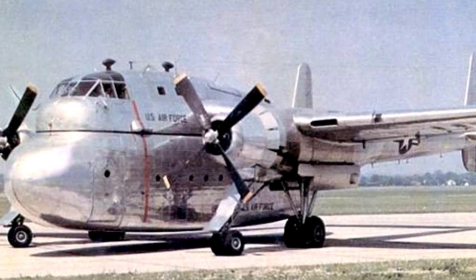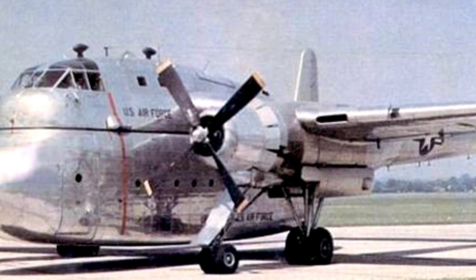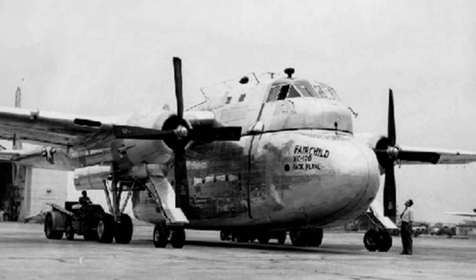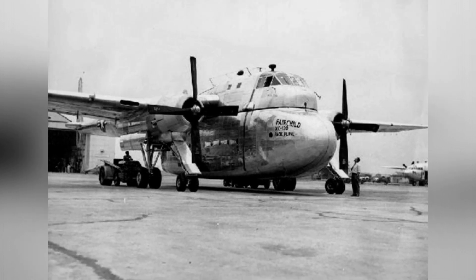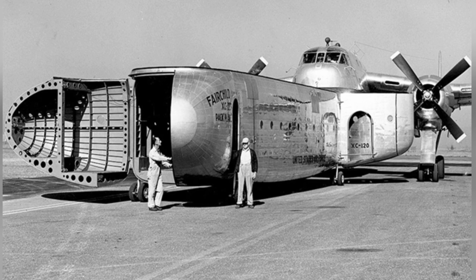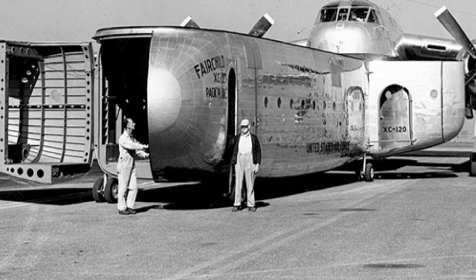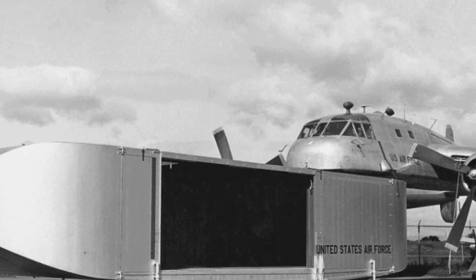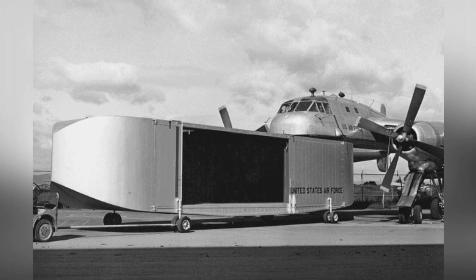The XC-120 transport aircraft has an empty weight of 18,136 kilograms and a maximum takeoff weight of 33,147 kilograms. It has a length of 26.37 meters, a height of 8.4 meters, and a wingspan of 33.3 meters. It is powered by two 3,500-horsepower R33-50 engines, with a maximum speed of 476 kilometers per hour and a cruising speed of 342 kilometers per hour. Its maximum ceiling is 6,700 meters, and it can carry a payload of 9,000 kilograms or 65 paratroopers, excluding the weight of the cargo container itself. Only one prototype was built.